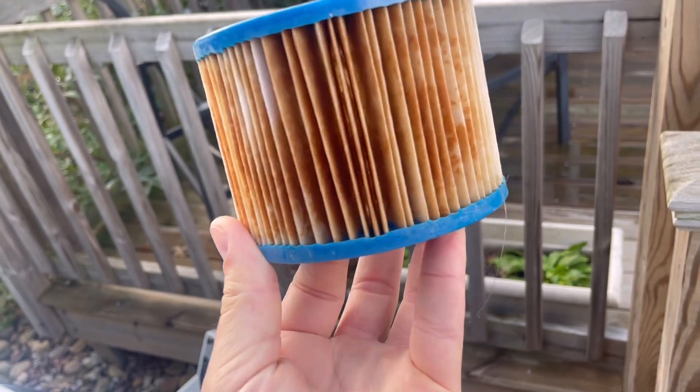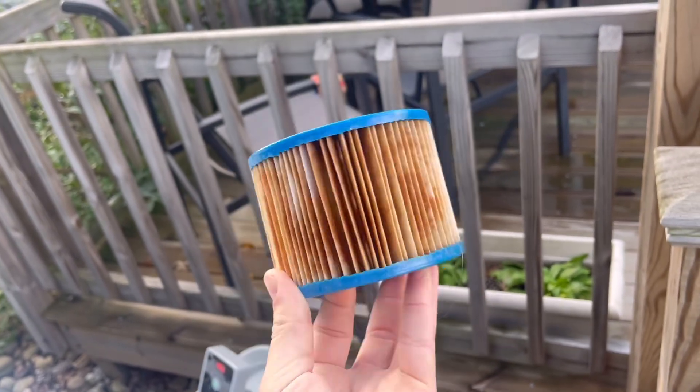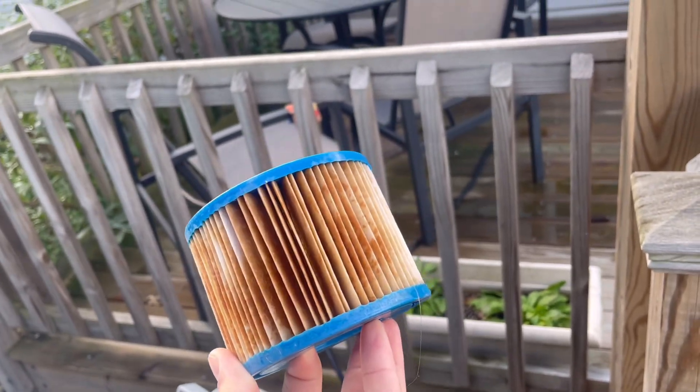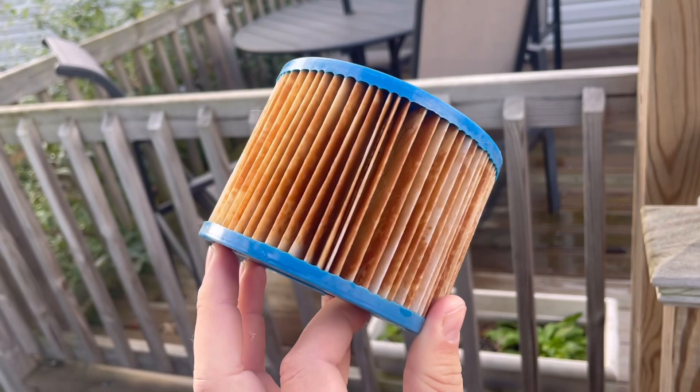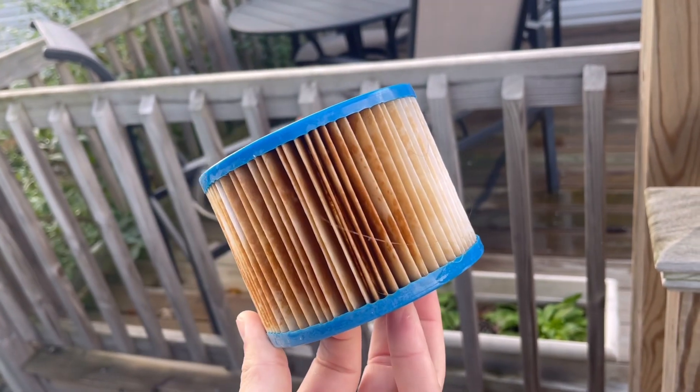But is this salvageable? We're going to salvage this today. I'm going to show you the ways to make these last a little bit longer, because maybe you don't want to buy new filters. I recommend you buy new filters, but today we're going to show you how to clean this and make it look good enough to be working again for maybe another week. Let's make it happen.